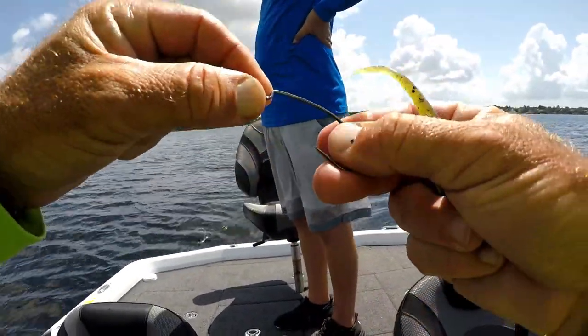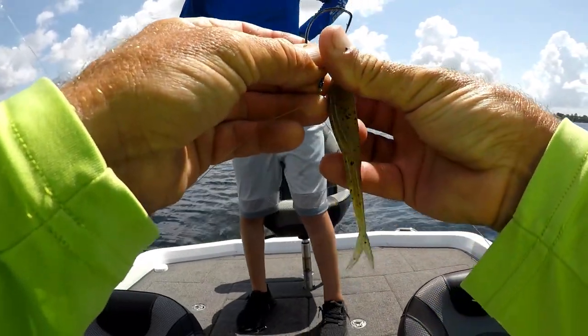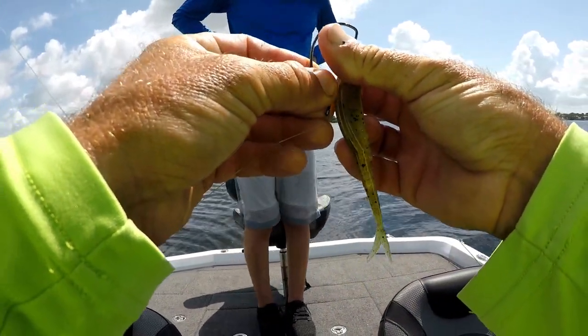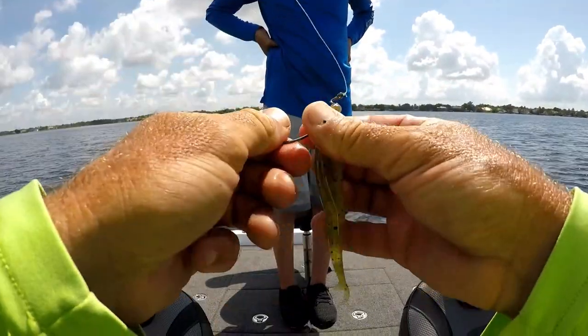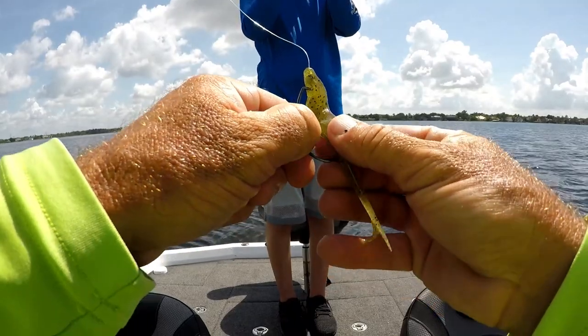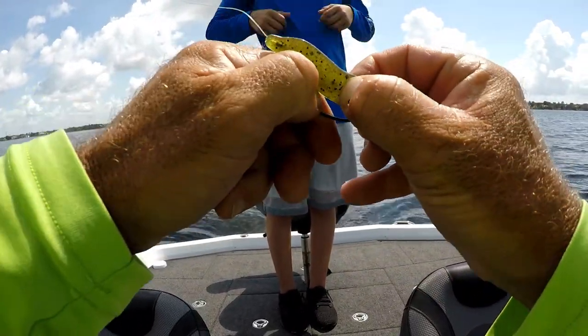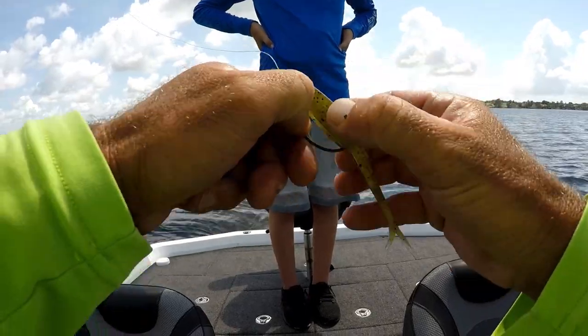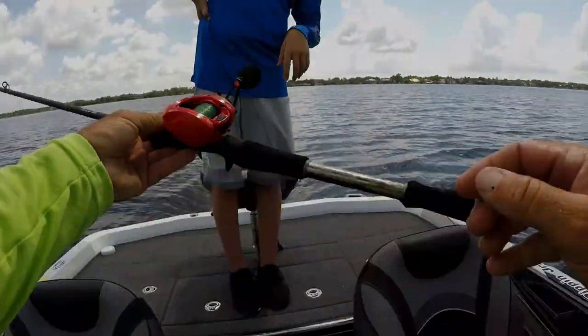It just has that five-aught heavy wire hook so it'll sink down a little quicker. Weightless. Fishing in this grass — one thing I'd also do is a wacky rig, but it'd get all hung up. This pepper grass, there's not a lot of stuff that'll come through it. I didn't even feel that thing take it — it just pulled.